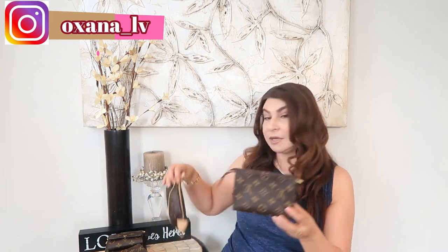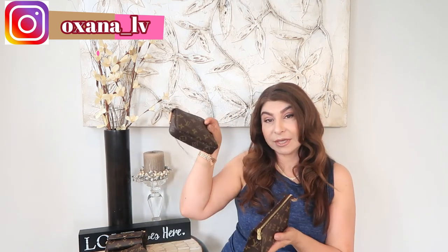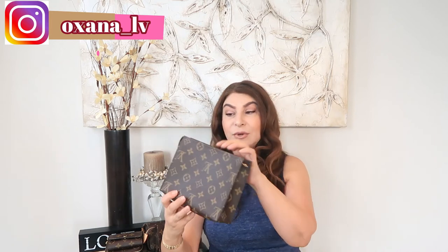In the same theme of catch-alls, I also have two other items. This is my Toiletry 15 — I don't use it as often because my mini pochette is pretty much the same size. I know the Toiletry 15 has a wipeable lining which is easier to care for, but I usually use it when going on vacation and need extra items like makeup. No regrets purchasing it, and once the mini pochette gets older, I'll switch to using the Toiletry 15 more.